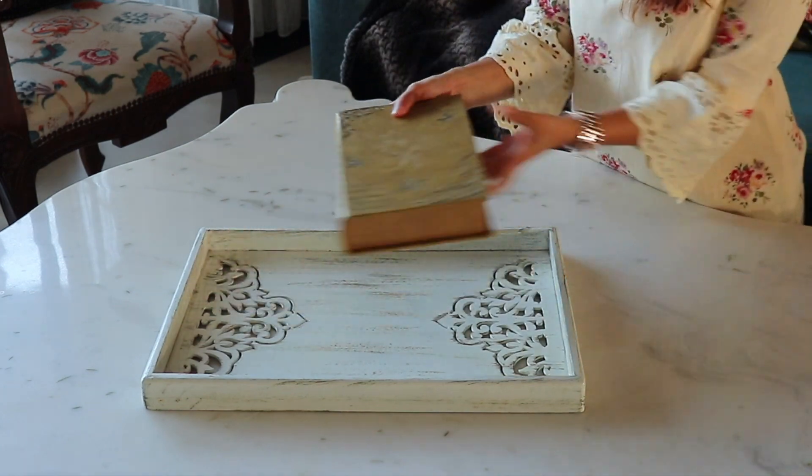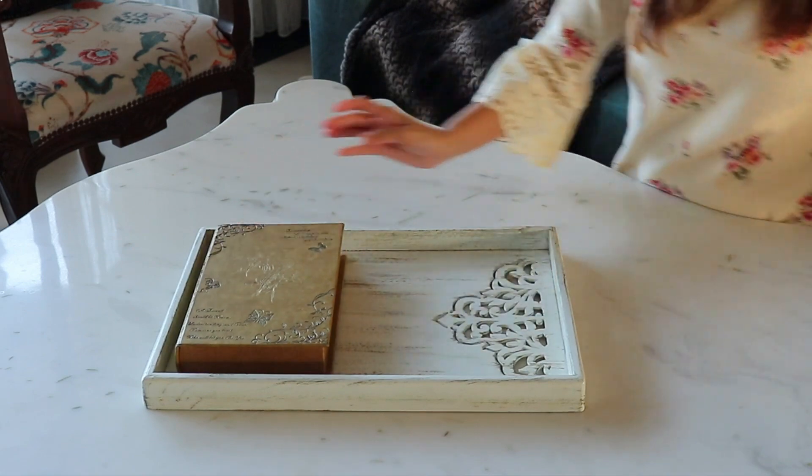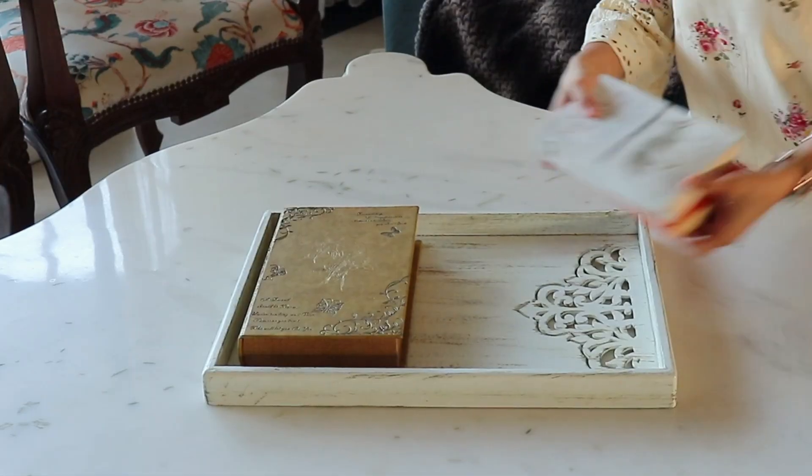For my third setup I am using the same tray, and I start by placing this remote control box where I store my remotes, chords, keys, and all random things.